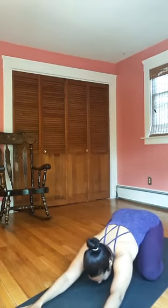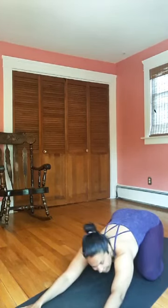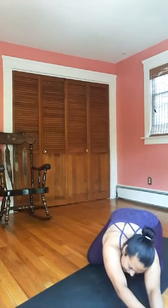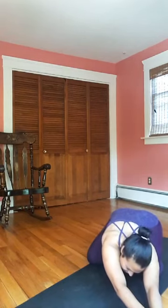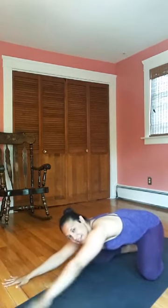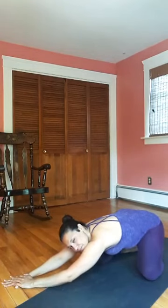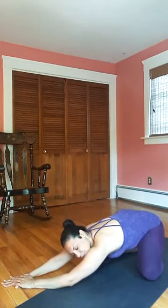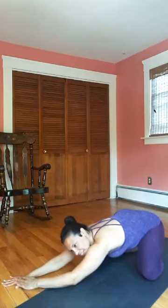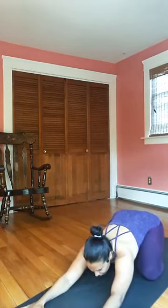Maybe one more full inhale, long exhale. Crawl your hands towards the right side of the mat, stack the left palm on the right. Breathe into the side body, inhale, exhale, anchor your left hip down. Crawl your hands to center and then towards the left side of the mat, stack the right palm on the left. Breathe through the right side ribcage, inhale, anchor the hips back and down. Last exhale, crawl the hands to center, press the hips back.